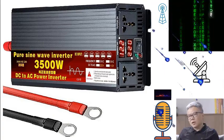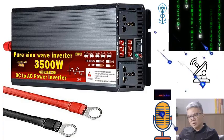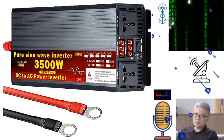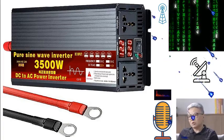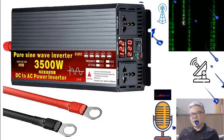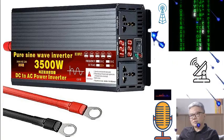Whether you're powering up your laptop, mobile phone, digital camera, car refrigerator, or various instruments, this inverter ensures your devices stay operational no matter where you are. It's the ultimate car travel charger, perfect for road trips, holidays, and remote workstations.